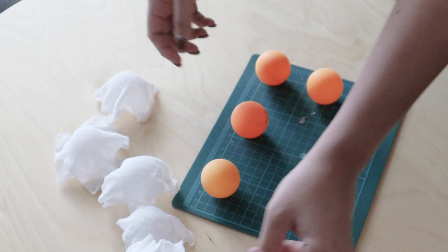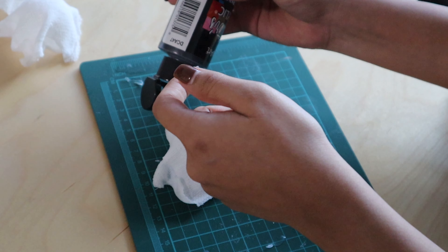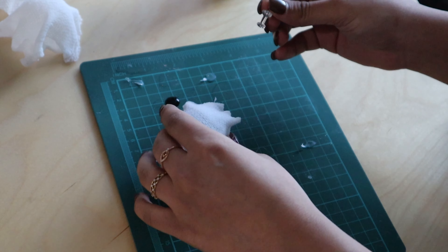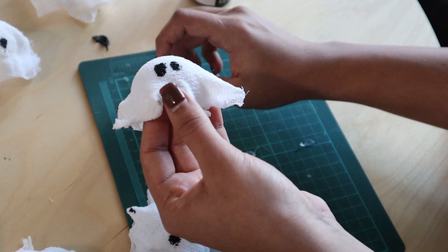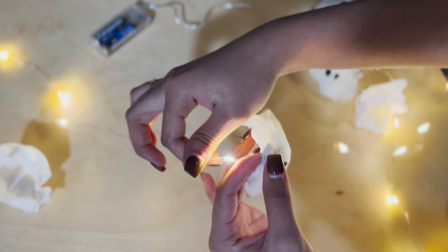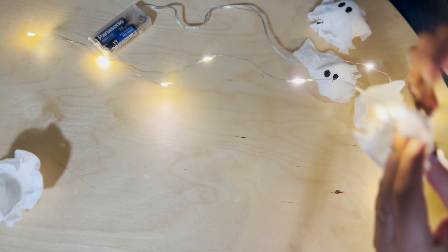To give it eyes I used black acrylic paint — just simple eye shapes, no mouth. I had LED lights from the dollar store, which I passed through the ghost as a light string — it was pretty easy since it was bandage material. This is how I made my second DIY: a ghost string light that was really cute and nice, and something I can also detach if needed.